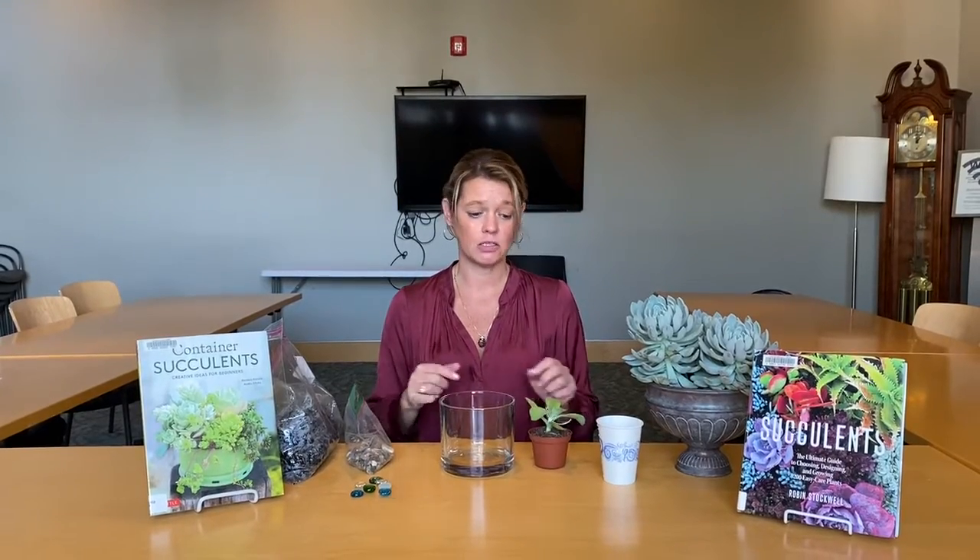Hi everybody! Welcome back to BloomZoom. I'm Susie and today we're going to be making our own homemade succulent terrariums. This is easy to do at home and I'll give you the instructions so you can pick up your own materials and make your own terrarium.